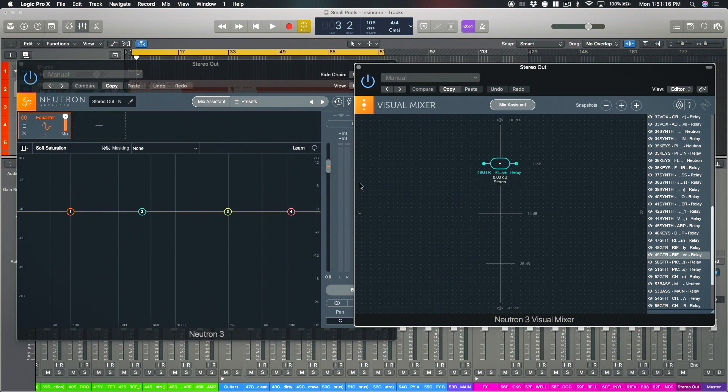Now when we run the mix assistant in Neutron 3 Advanced, on the left hand side you'll see — once we get to the end of the process — all of these instances of Relay that we see here will have been leveled.